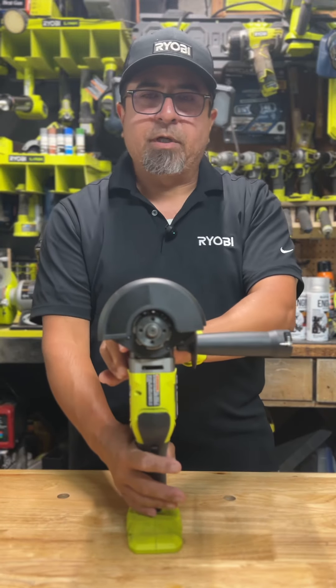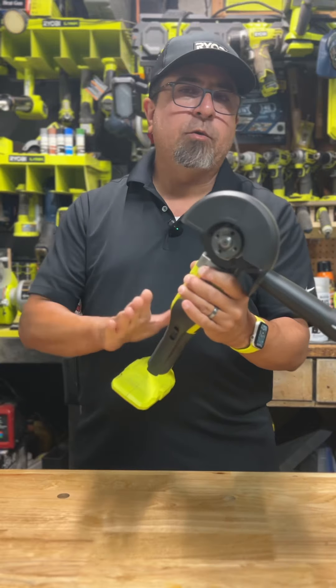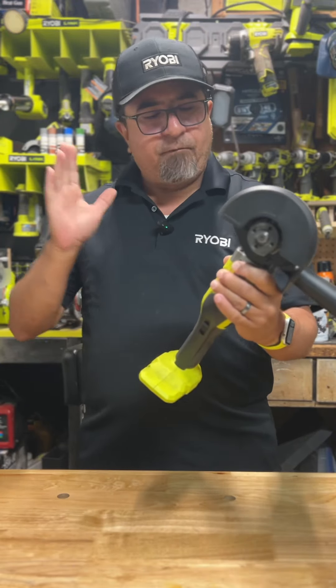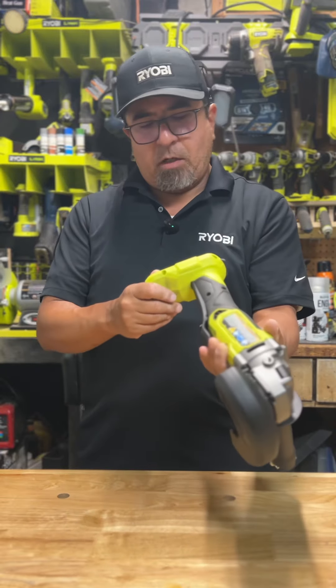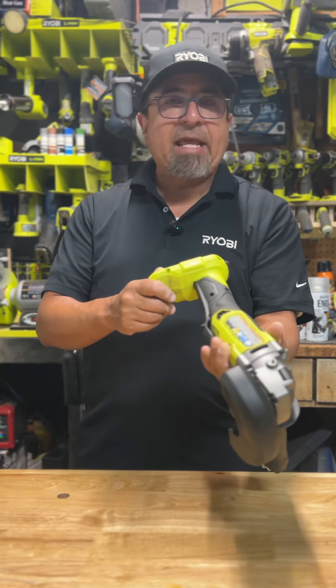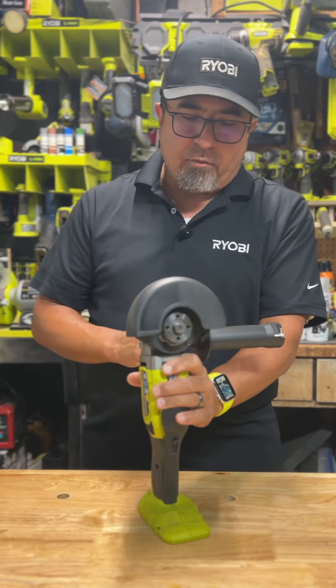Hi, I'm Landon with Green Tool Garage, and today I'm going to show you the all brand new released four and a half inch angle grinder slash cutoff tool. This is model PBL AG02. This is a very powerful new angle grinder.